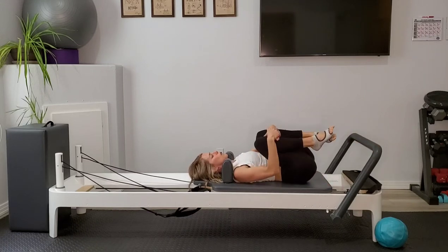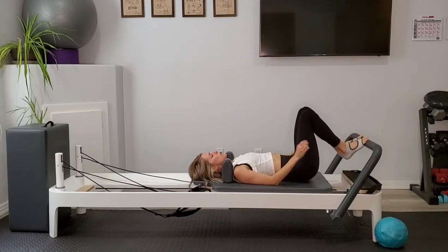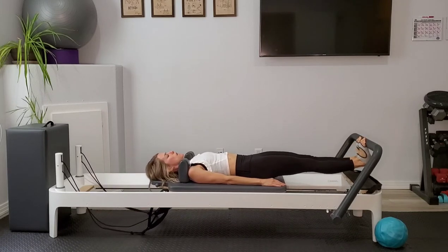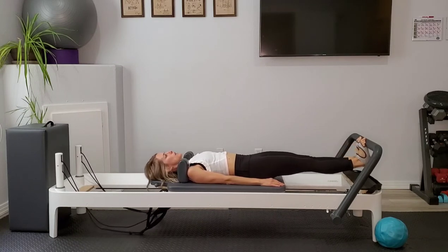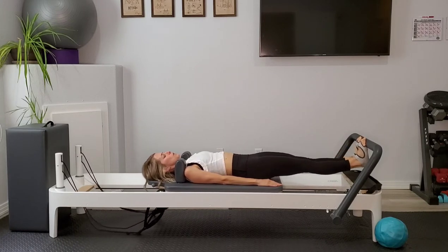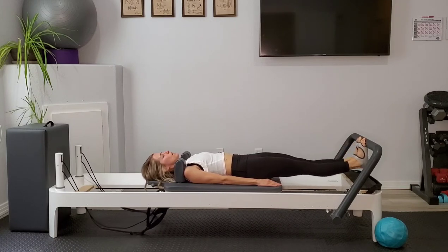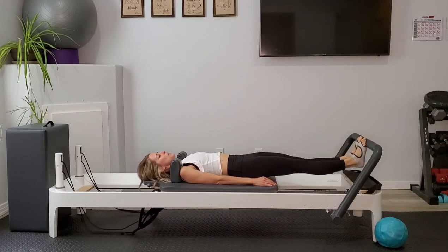Let's pull the knees in toward the chest for just a moment and rock side to side. Bring the feet down to the center of the foot bar, back onto the ball of the foot, press your legs out long. We're just going to go into heel lower and lift, press. Making sure that as you're lowering and lifting here, the weight of that foot is resting in the big toe and second toe — we want it on that inside of the foot, not rolling out to the pinky edge. Enjoy that stretch of the back of the legs as your heel drops low under the foot bar, and then press on up using those calves.